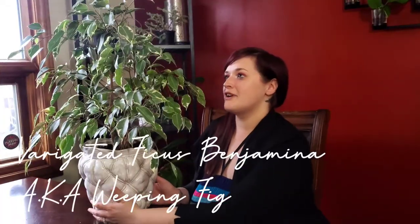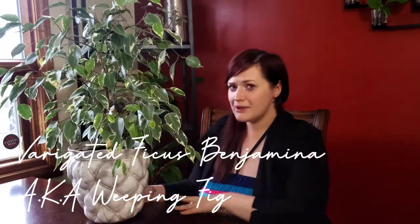Ficus benjamina is part of the ficus family, similar to the rubber tree or the fiddle leaf fig tree — that is where this plant categorizes itself — although it's extremely different from those two plants.